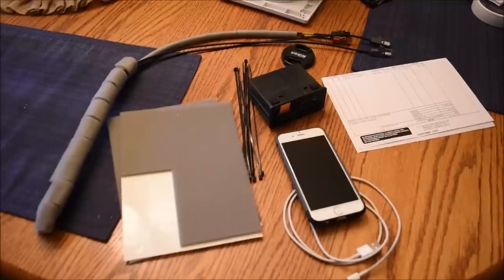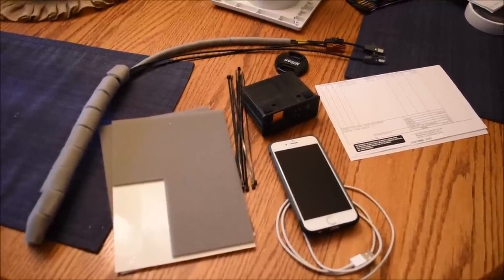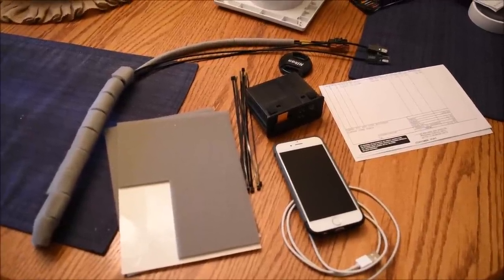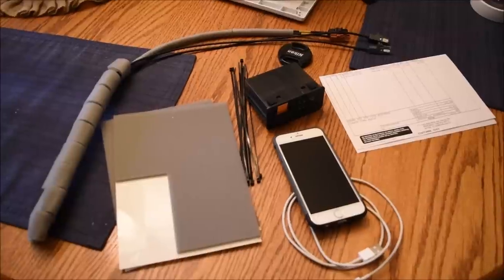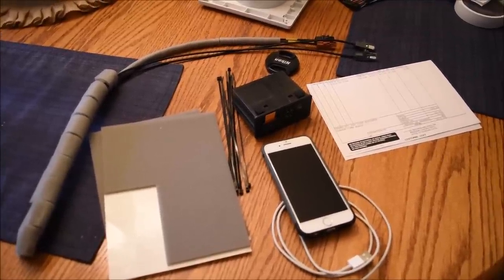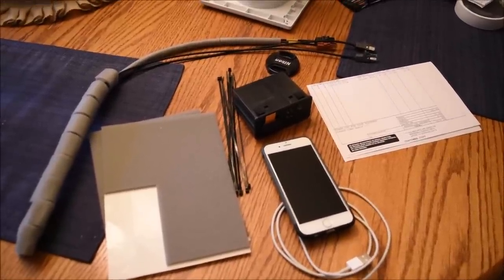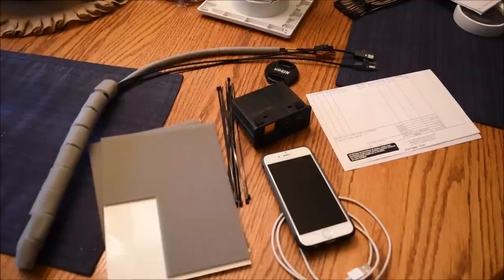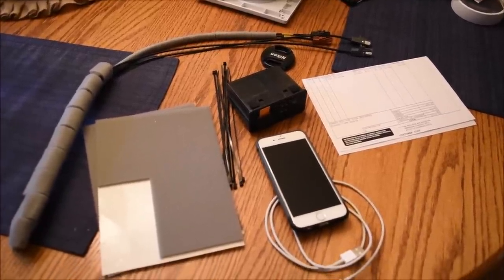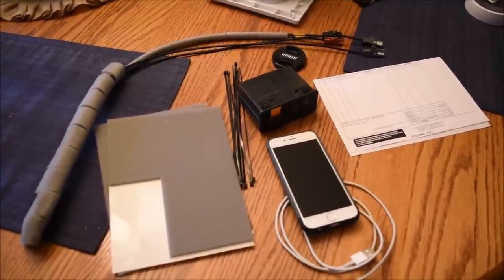I've made a very detailed video on the firmware update that I might put up — if you're interested, let me know in the comments. There are several others out there, but I went into quite a bit of detail. Once the firmware is updated, the next thing you need to do is get the kit.